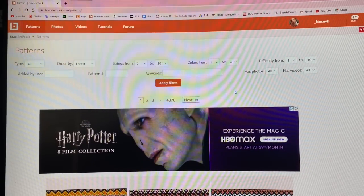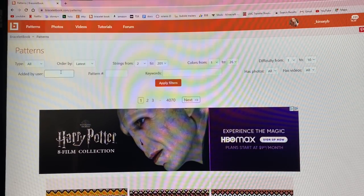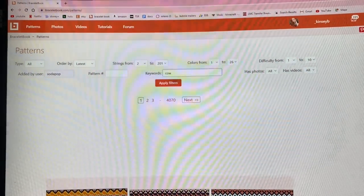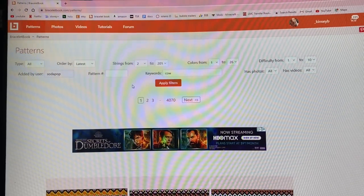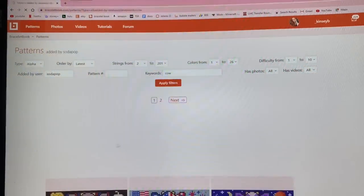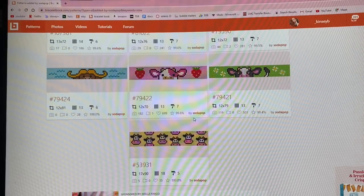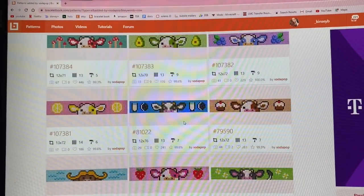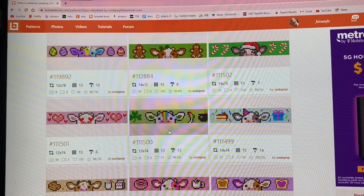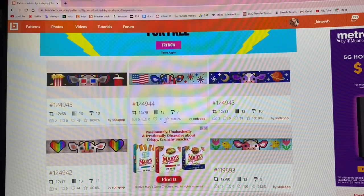I'm on Bracelet Book here and I want to go ahead and pick out the patterns. To find all of Soda Pop's patterns I'm going to go to the added-by-user box, type in their name, also type in 'cow' since they probably tagged all these patterns with that tag, and then change the type from all to alpha. Okay perfect, here they all are. I'm going to count them — 28 patterns. I don't think I can make all 28 because that is a lot, so I'm probably going to condense it and maybe just not make a couple. I think I'll do 20.